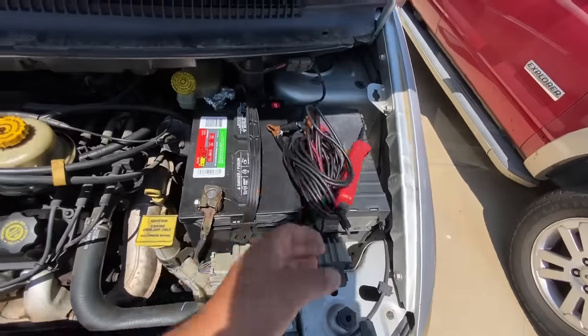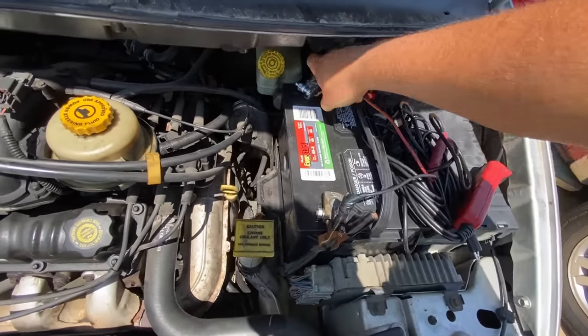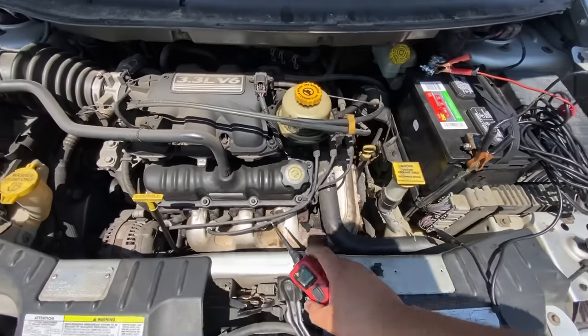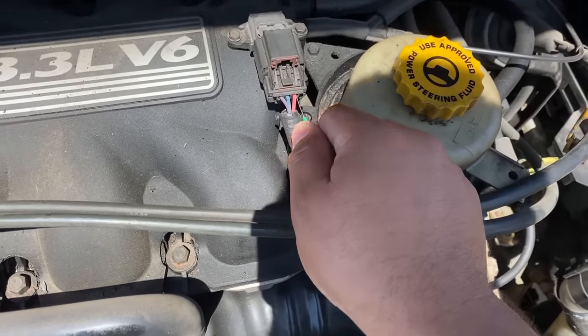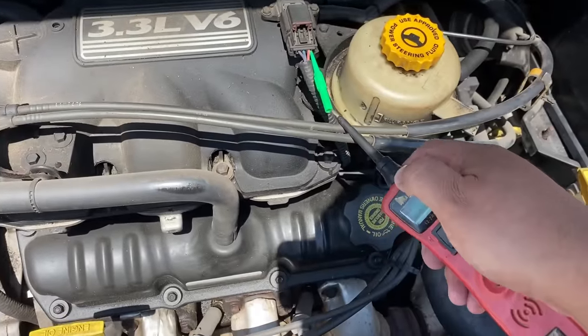I've got the Power Probe here, hooking it up to battery negative then positive. By the way, this is a brand new battery — you can see the date code on there, 4/22. Let's take our back probe and go over to the red and yellow wire on the MAP sensor connector and back-probe it.